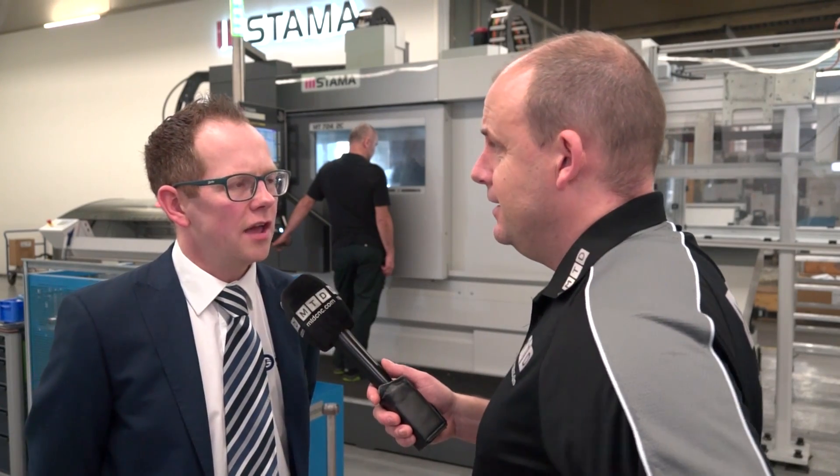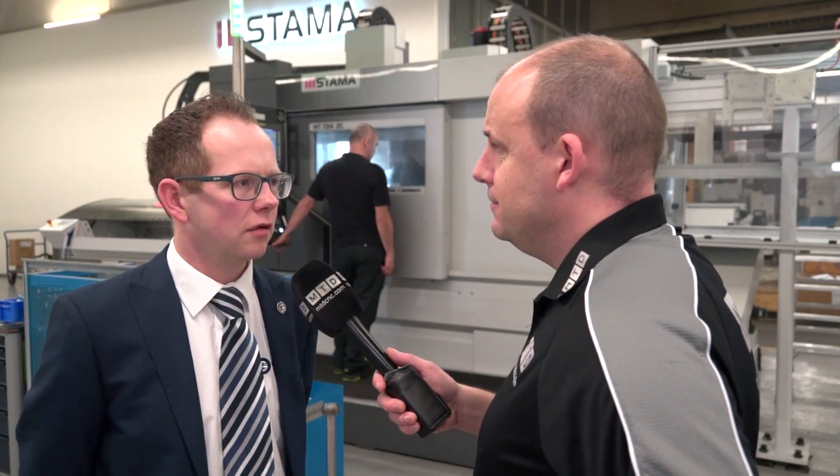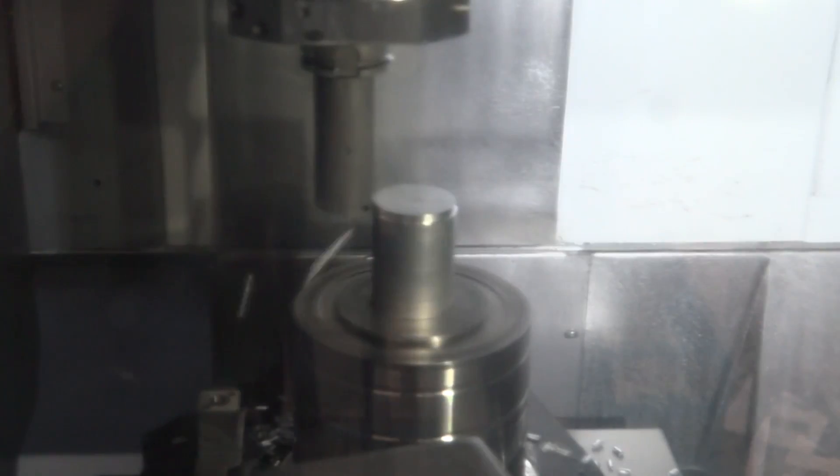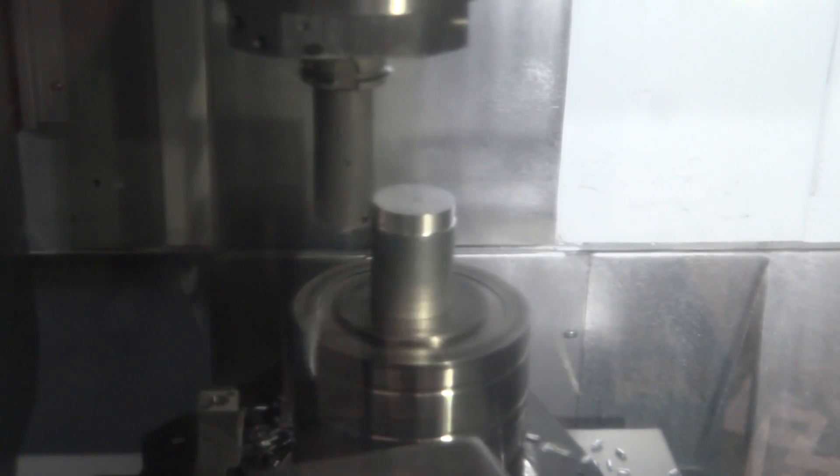The best way to describe this in comparison to other machines is it's essentially a mill turn machine crossed with a five-axis machining centre — would that be a good analogy? Yes, it's a true mill turn machine, predominantly for milling but also with full turning capabilities as well.